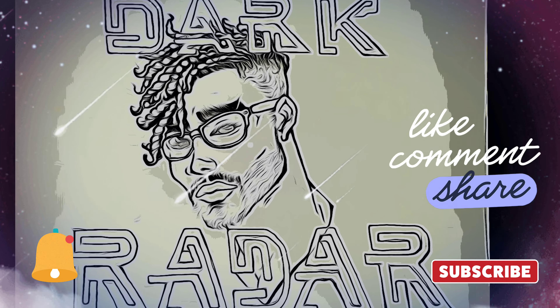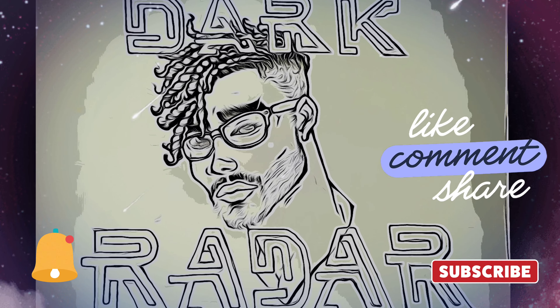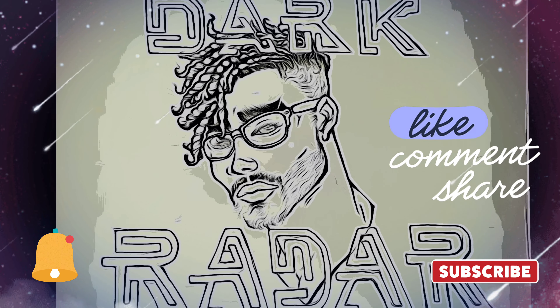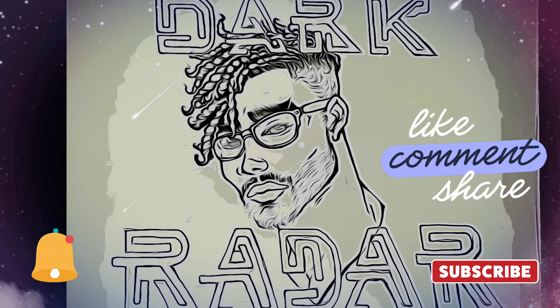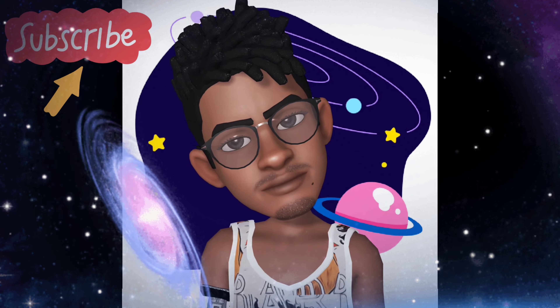Thanks for staying all the way through the tutorial, I hope it was helpful. Stay tuned for future content, more tutorials, as well as review videos. Hit that notification bell so you don't miss a beat. This is Dark Radar, Dark Radar Productions. Peace.